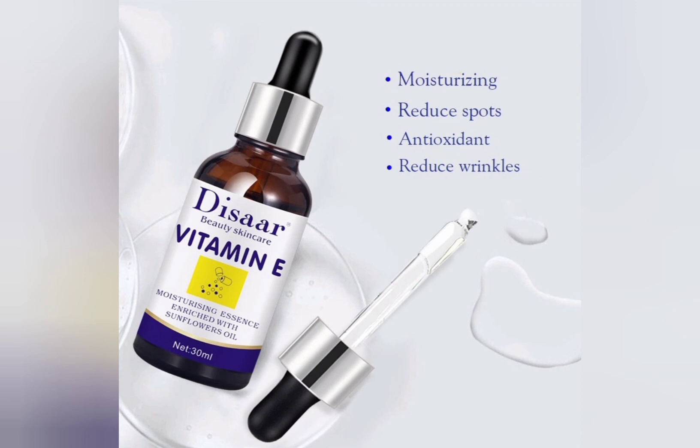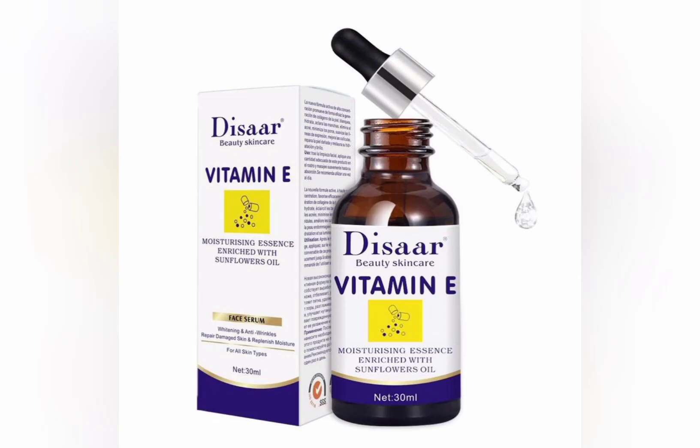This Vitamin E serum is nice and effective for all skin types. I've been using their products and this serum is tested and trusted for all skin types. For those with sensitive or oily skin, just use this Vitamin E face serum. If you want to clear pimples, blemishes, or sunspots on your face, apply this serum directly to your face and make sure you don't use a harsh product alongside it. That's my honest review — thank you guys for watching.